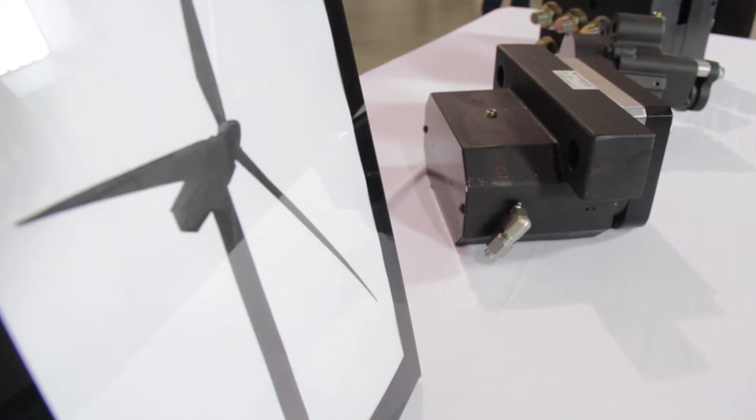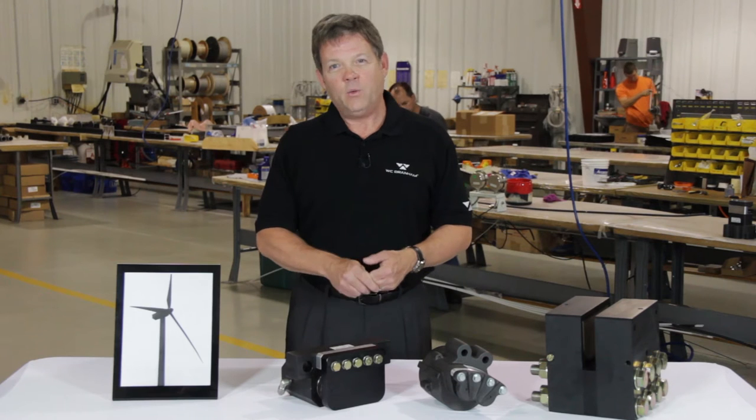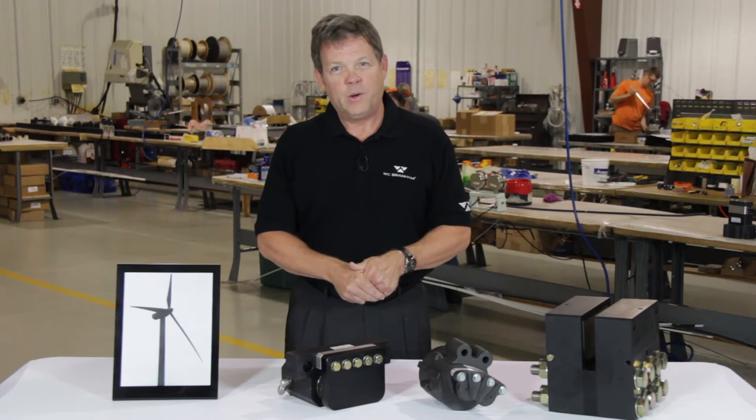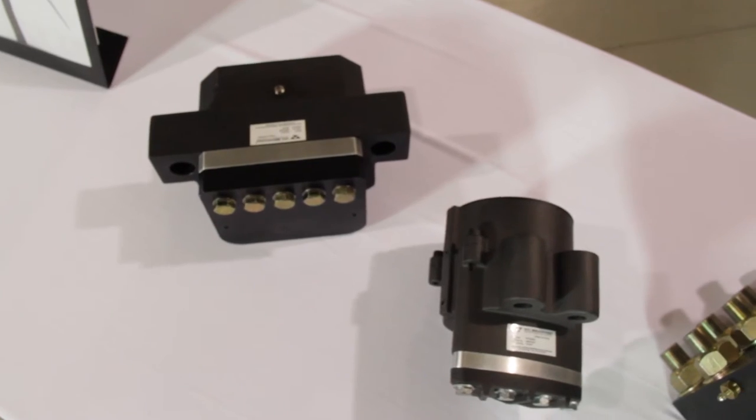The rotor brake keeps the rotor from traveling too fast at high wind speeds. High wind speeds can damage critical components, so it's really used to protect the system. That's the rotor brake.